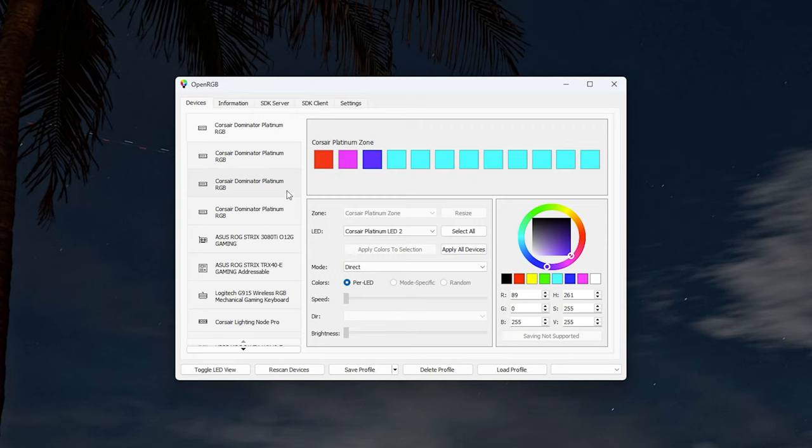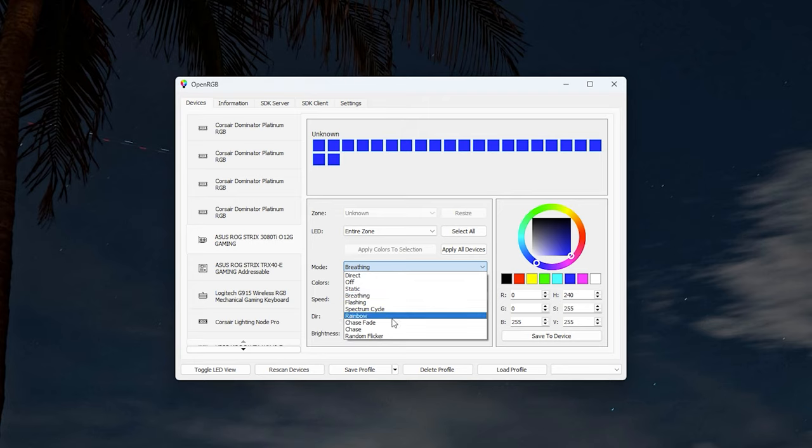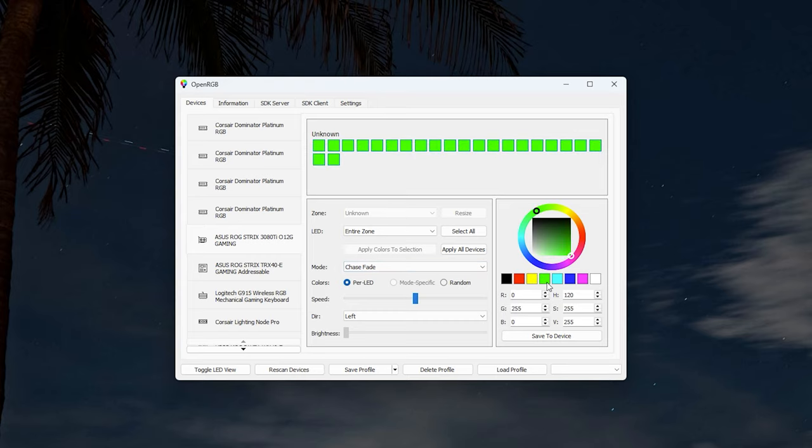Now for a GPU example using an ASUS ROG Strix RTX 3080 Ti — you can pick each and every individual LED on the GPU and adjust it. The 30-series cards work the same way. You can also go into Mode and select different lighting effects. For example, choosing Chase Fade and selecting green gives you a nice chasing green effect across the card.